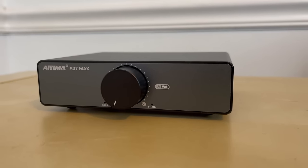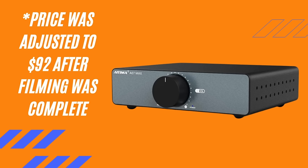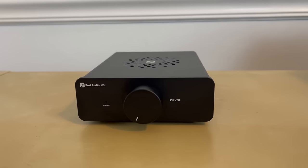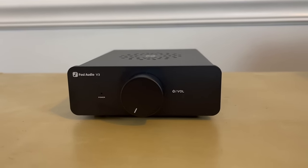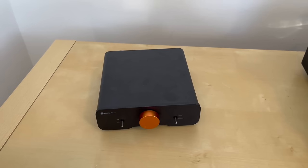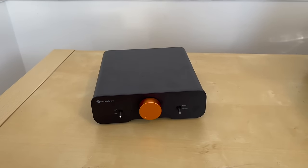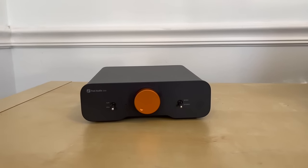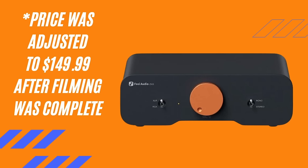Let's talk pricing between these three units, because I was actually surprised by the difference between all three. The A07 Max comes in at just $80. The V3 is $100 at list price, and I think it's currently on sale for $90. The ZA3 actually has two price levels: the 32 volt power supply model comes in at $130, while the 48 volt power supply comes in at $140.